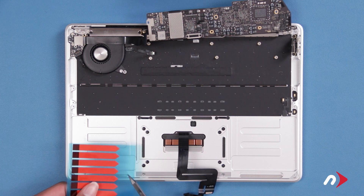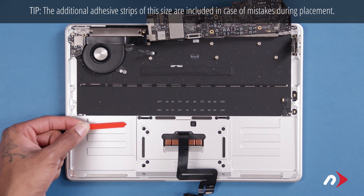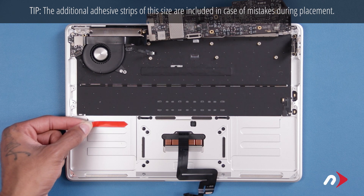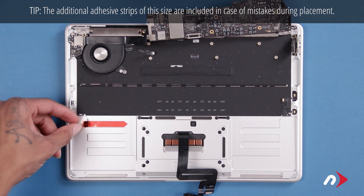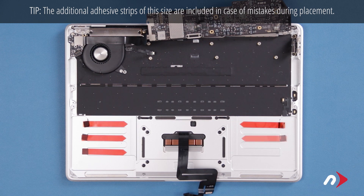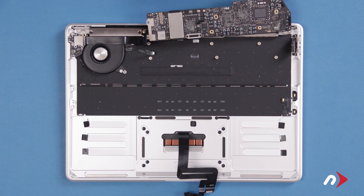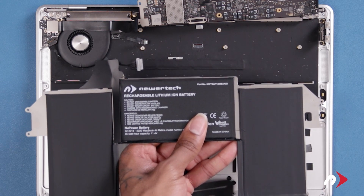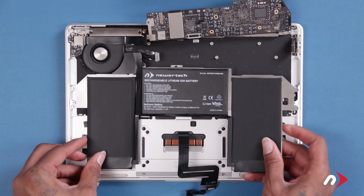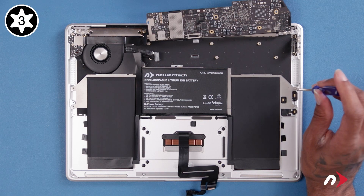To install the new battery, we'll first need to place the new adhesive strips using the sheet of the shorter ones provided in your kit. We'll be placing six strips, three on each side, on the raised areas in the chassis. Peel each strip from the sheet and place it so the black tab hangs over the end of the raised area the strip is on. You can then remove the red backing from the adhesive strips. You can now set the battery into place, taking care that the holes in the edge tabs line up with the corresponding holes in the chassis. You can then secure it with its four Torx T3 screws.